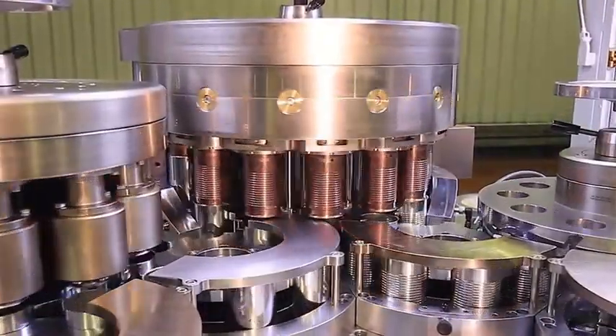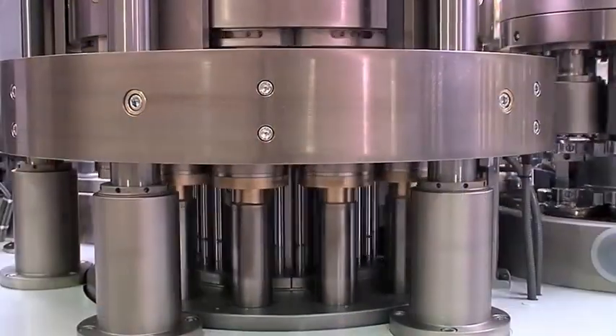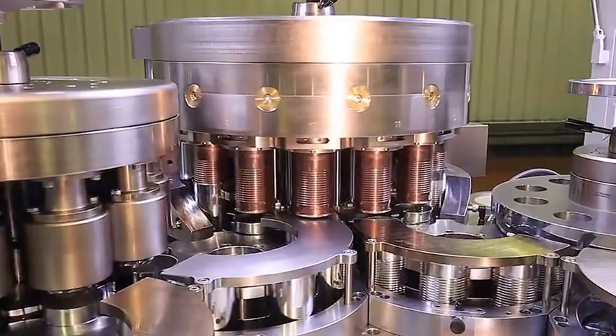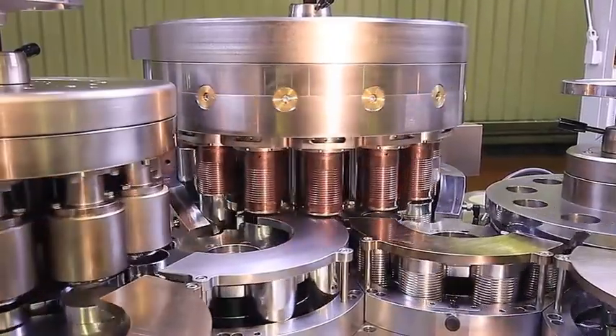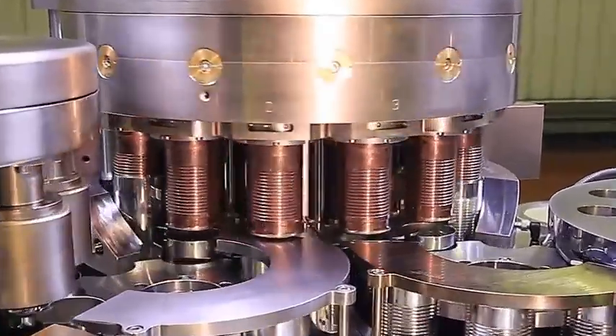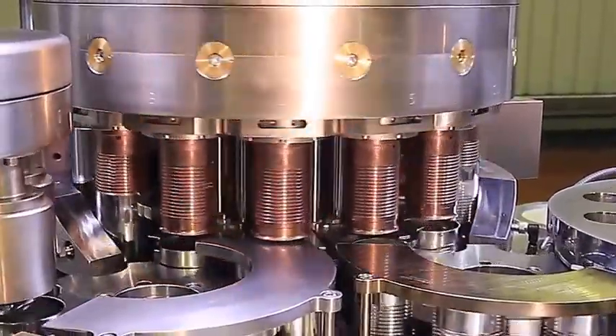The beading station has been designed as a special rail beading station with 14 tool heads. For the precise beading of two-piece cans, the inner beading tools need to be very rigid. Therefore, they are fixed in the beading station and do not move up or down.